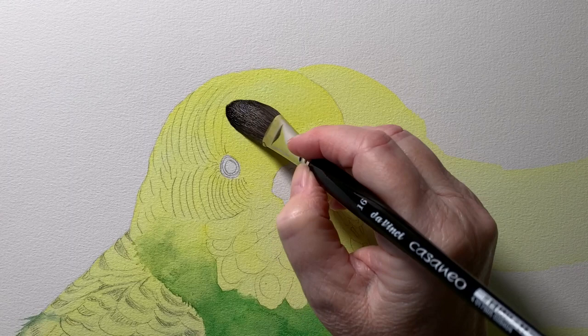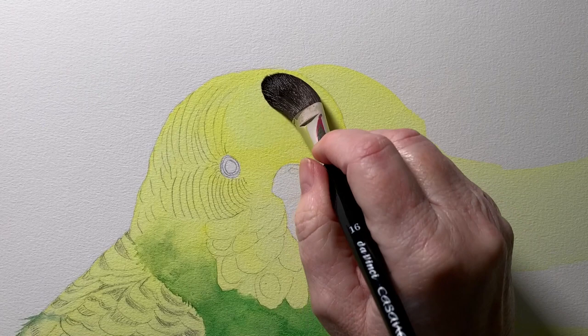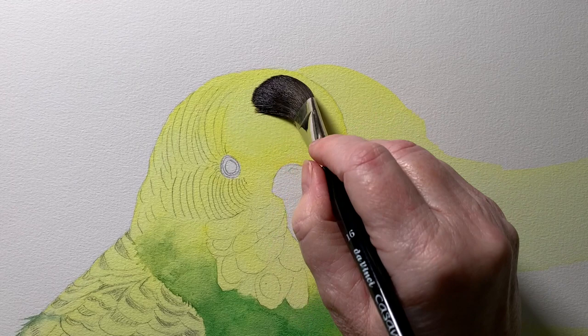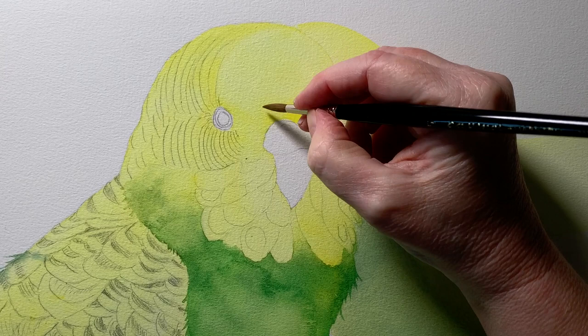I'm wetting it with water here using my soft brush, and I'm going to use a tissue to dab off some of the pigment — that will lighten up that section of the head. That's removed a little bit of color there. Then I put a bit more color back along the front near the cere.